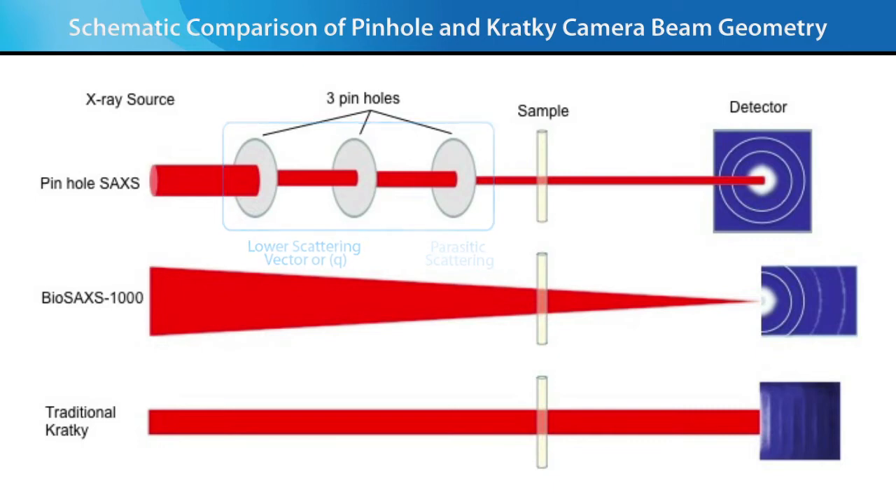The result is that Kratky systems increase the signal-to-noise compared to three pinhole systems, at the expense of SAXS data smearing at the detector. In comparison, the BioSAXS 1000 Auto hardware is based on a unique design that combines the best features of a three pinhole camera and traditional Kratky collimation. This combination means that the intensity is much higher compared to the three pinhole system, and eliminates the need for de-smearing—a data correction method required for traditional Kratky systems that adds noise, especially at low angles.